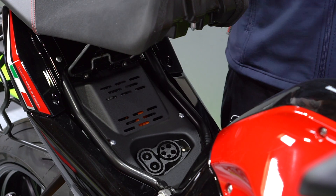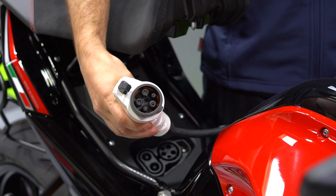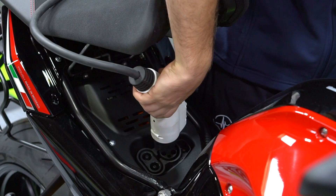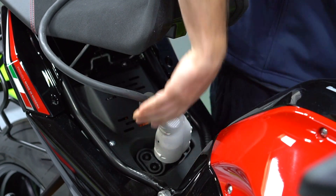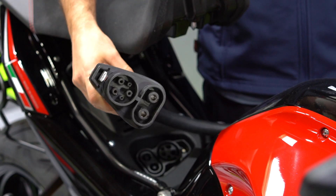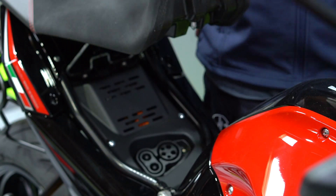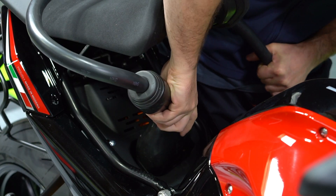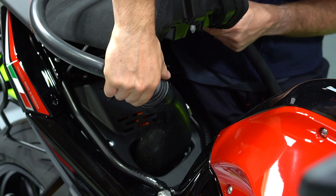Always make sure that the charger is fully seated to ensure a successful charge initialization. For AC chargers, the connection is quite simple and you can easily hear the lock of the connector. For DC fast charge, always make sure you hear the lock of the connector. We recommend a firm press and a slight tilt to ensure that the connector is locked into place.